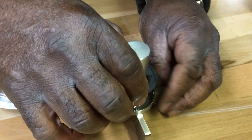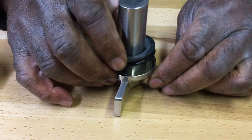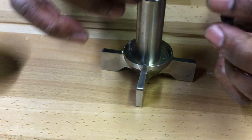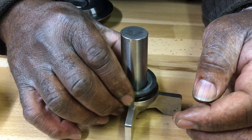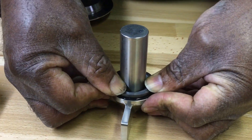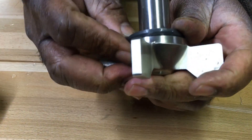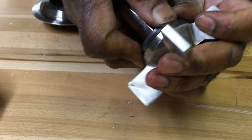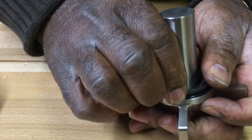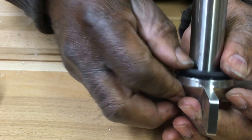Align the pin with the recess. You may have to mark the location of the pin with a pencil or something temporarily. Align, then gently work the seal in until the O-ring sits completely.